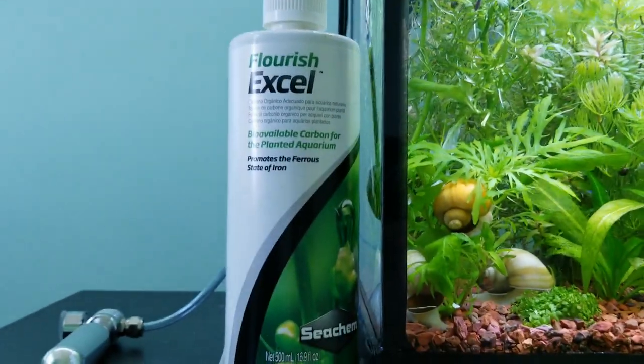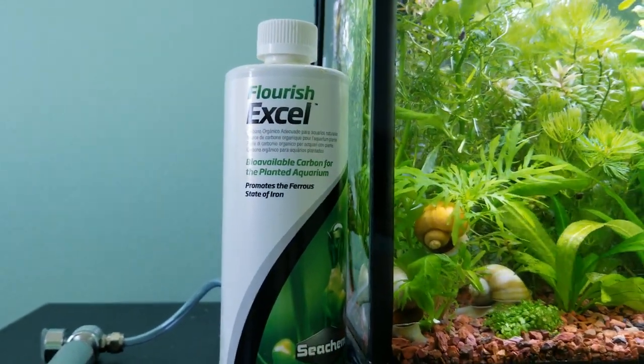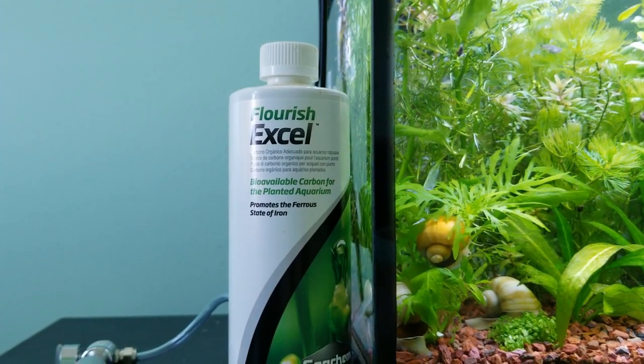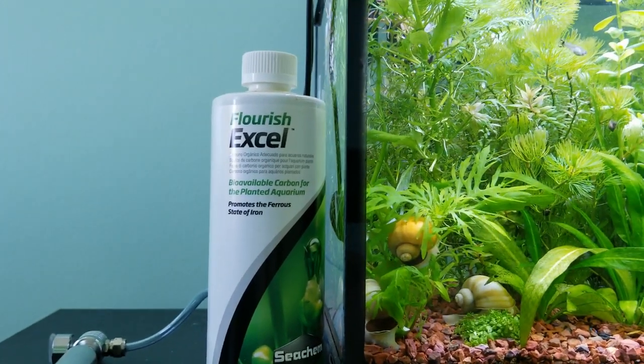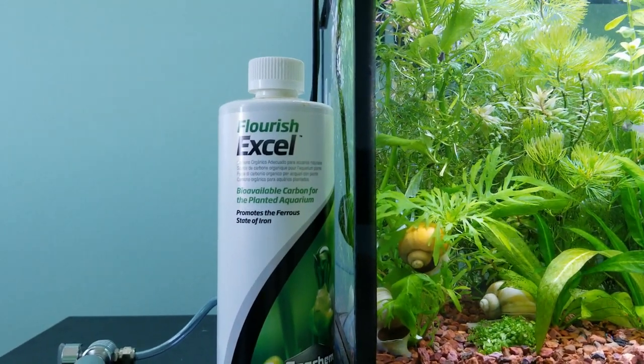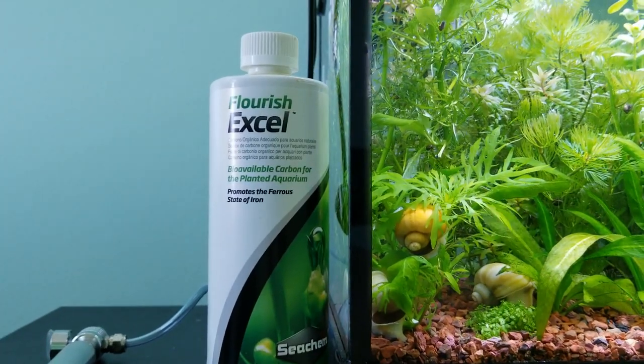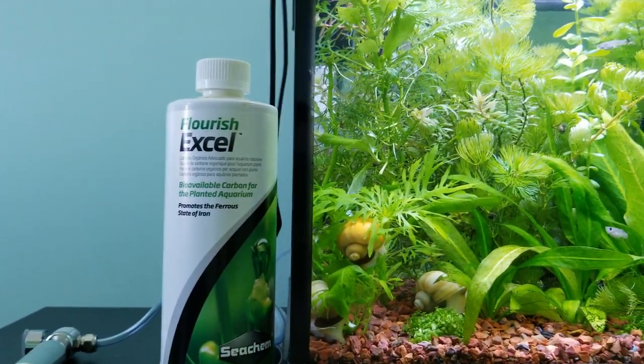So this bottle right here — the Seachem Flourish Excel — to me it's really magic in a bottle for plant tanks. As advertised, it says that it is liquid carbon for plants, but I want to be very clear here that this is not liquid carbon dioxide.